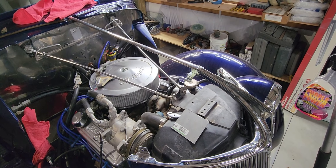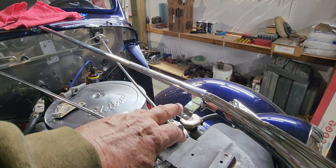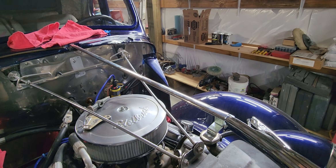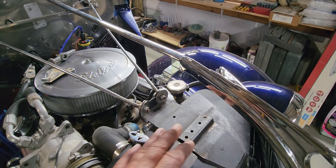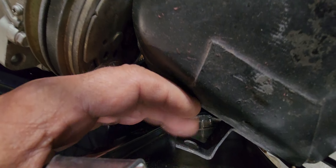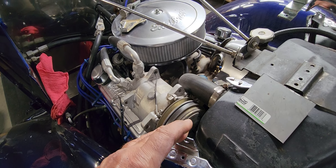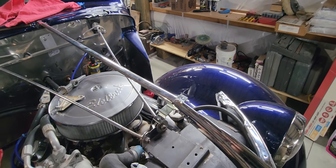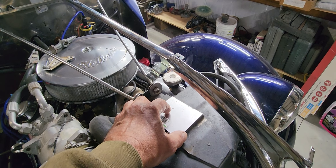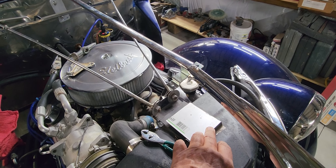Hey, good morning, welcome to Single Car Garage. Let me show you what we're working on. When they built this '36, this is the support for your hood — the front support. You've got a rear support back there. It bolts directly to the radiator, but this radiator has been lowered. This should be bolted on to this if it's original, so I'm going to have to fabricate something. My first try is going to be this plate added on to the radiator support.